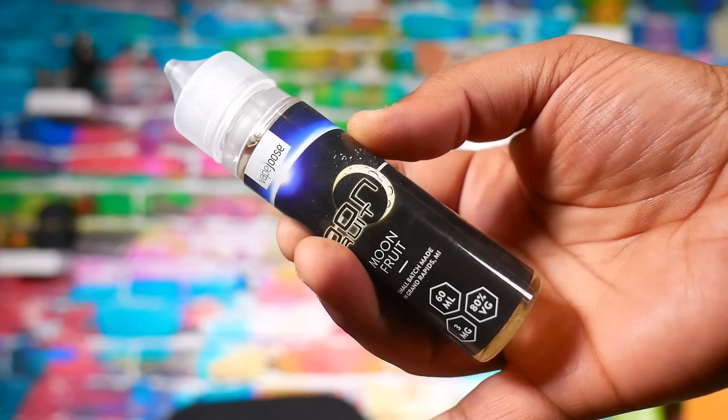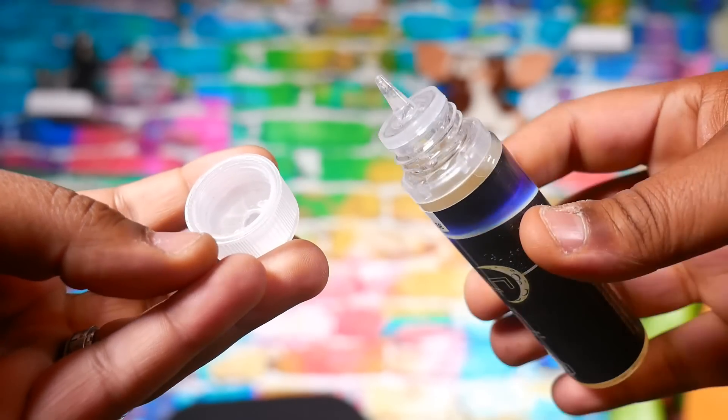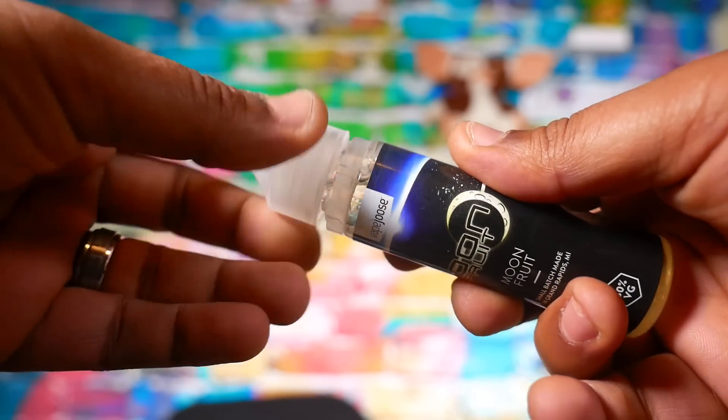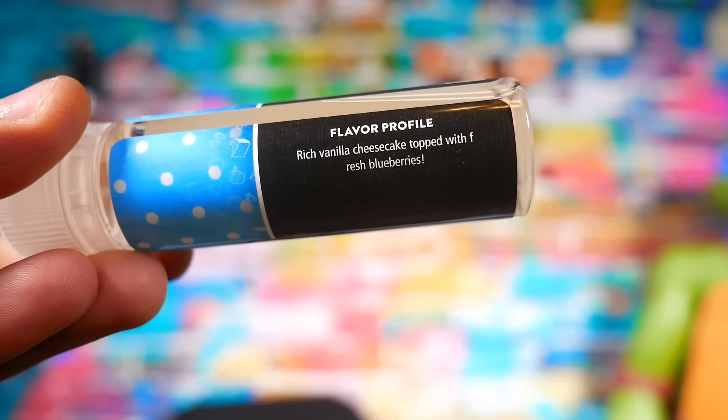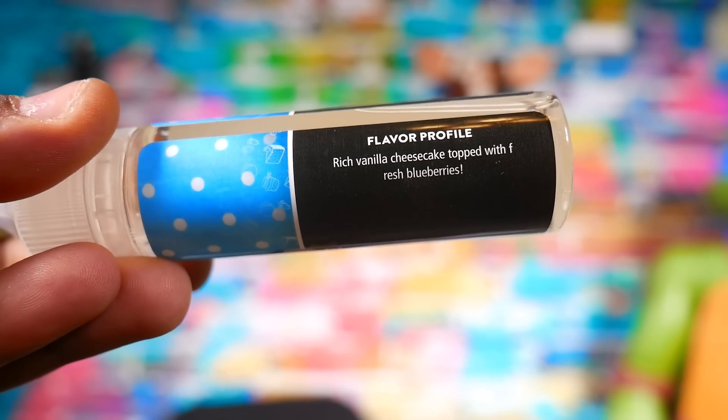The bottles themselves are nice — big unicorn bottles with plastic needle tips. The labels aren't super sticky, which makes me happy, and it makes Alex happy too; he hates those sticky labels. The packaging looks nice, everything's nicely labeled with warnings and all that. They include the flavor profile on every bottle, which I think is really good.